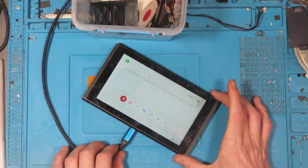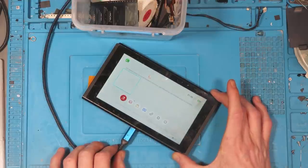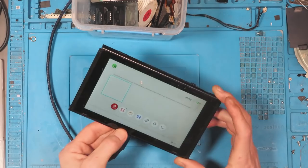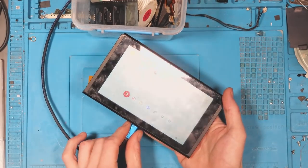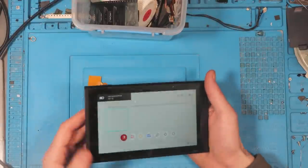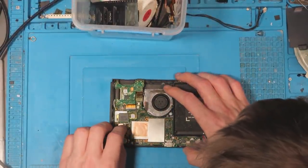That's definitely dodgy — look at that. Watch this, I'll hold that there... move it. All right, it's not doing it. That's weird. I'll investigate that more later. I'm not really fussed too much about that at the minute, as long as we get it to turn on.